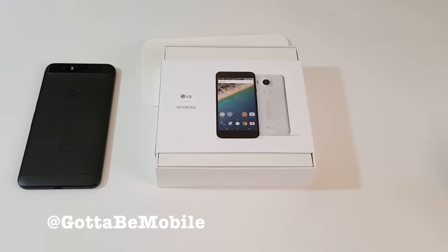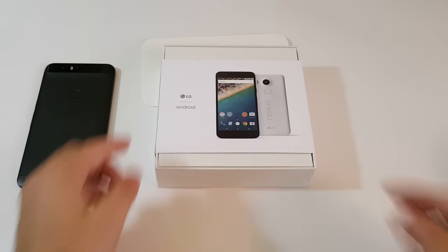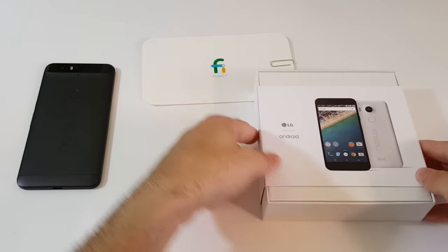It was announced on September 29th, it's available for pre-order on the Google store and shipping soon. We want to quickly unbox it and give you a look at Google's new 5.2 inch smartphone. There's a lot of stuff going on here. Of course it runs Android 6.0 Marshmallow, it's the first phone to ship with it. It's got a fingerprint scanner, a big improved camera and a lot of changes that are going to make this a great phone. So we're going to go ahead and unbox it here.